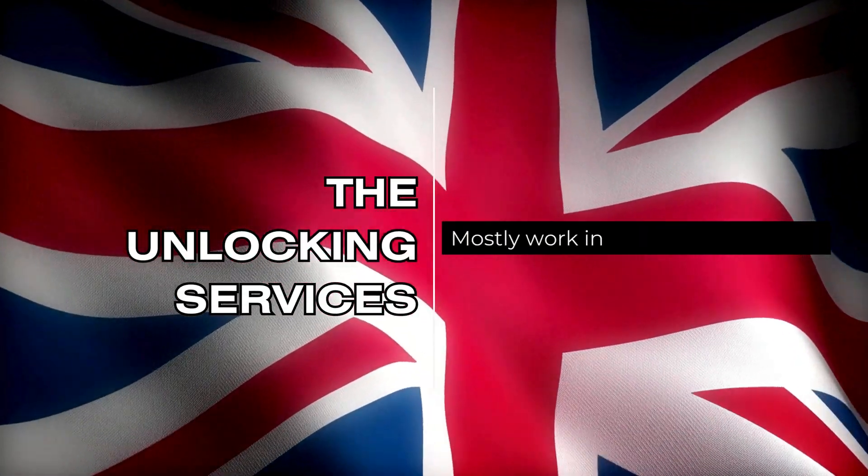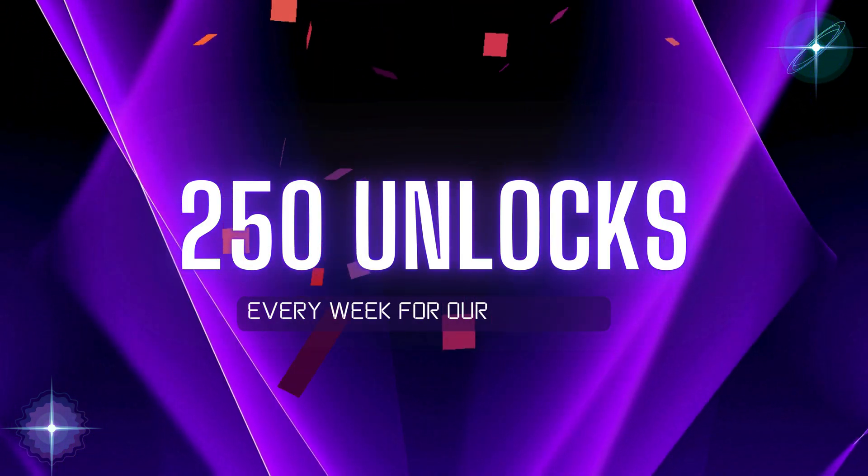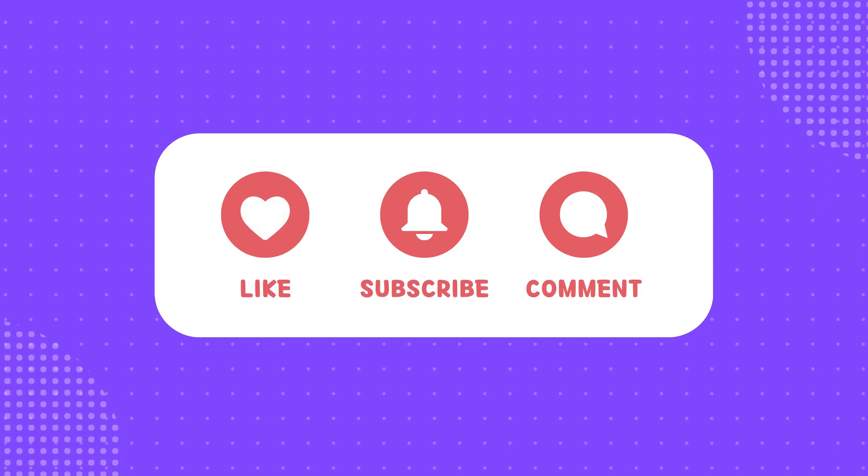It's important to know that the unlocking services mostly work in first-world countries. If you can't access these services or prefer not to use them, we offer 250 unlocks every week for our viewers. To participate, simply like this video,